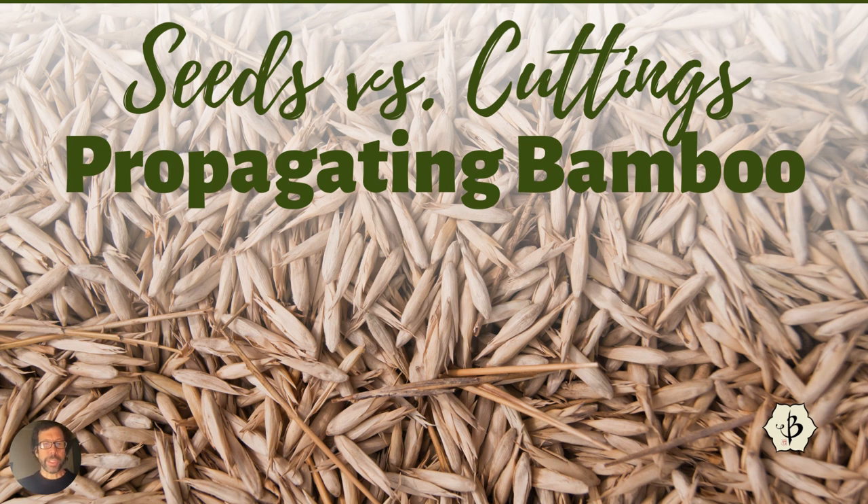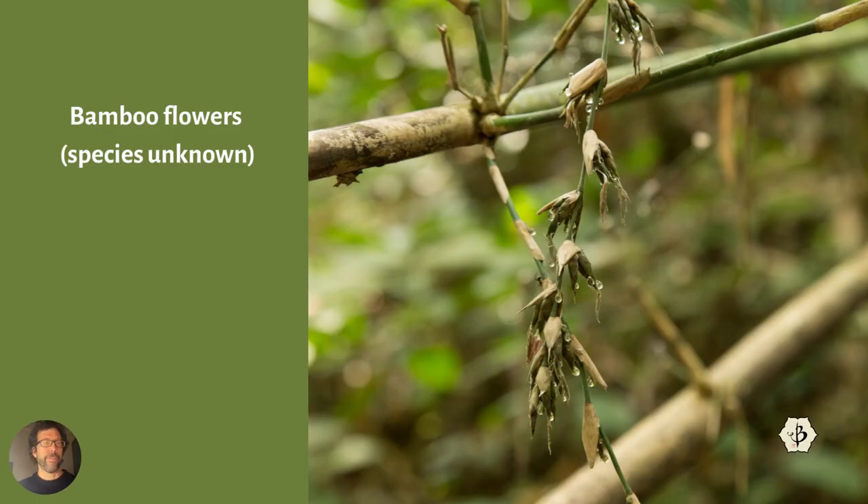A lot of people want to grow bamboo from seeds. This is what bamboo sometimes looks like when it flowers. Bamboo does not flower very often. Bamboo is a perennial grass, as opposed to an annual grass. Annual grasses like wheat, corn, and sorghum flower at the end of the year and die, and then you have to replant them. Bamboo is a perennial — it just keeps on growing year after year.